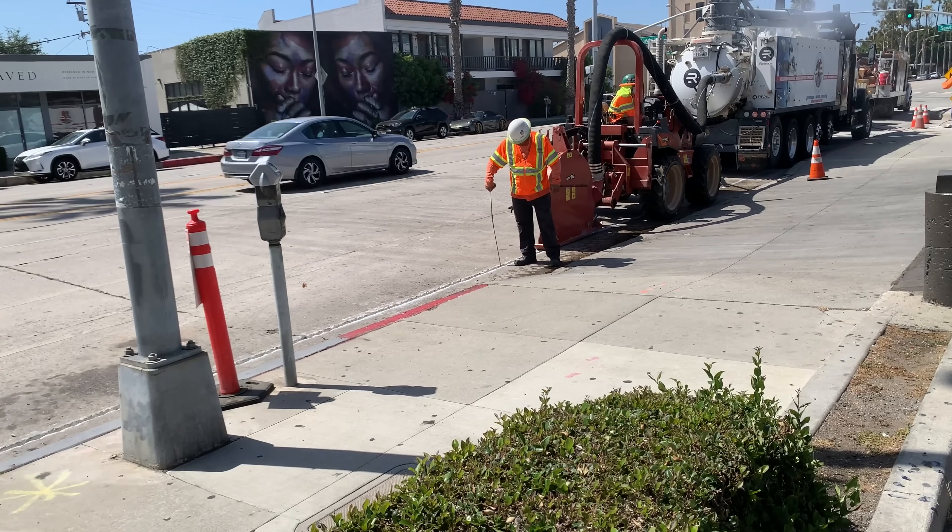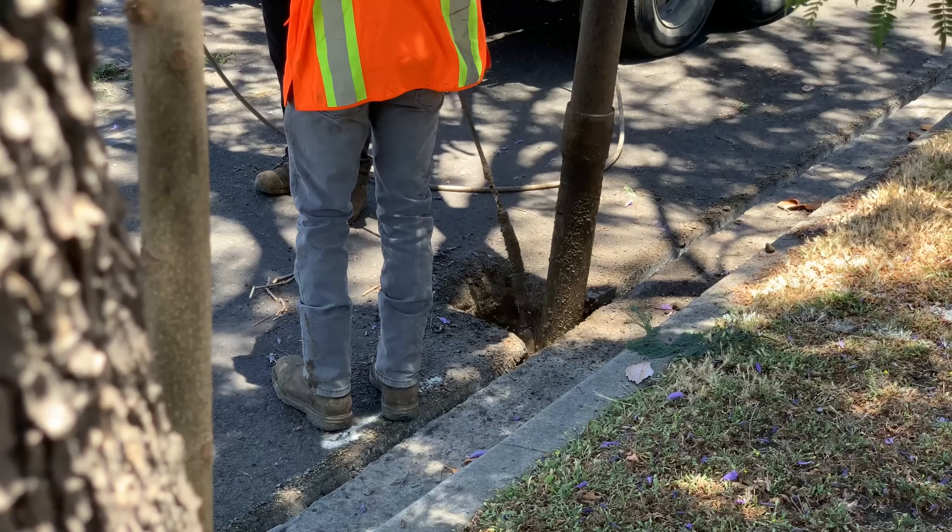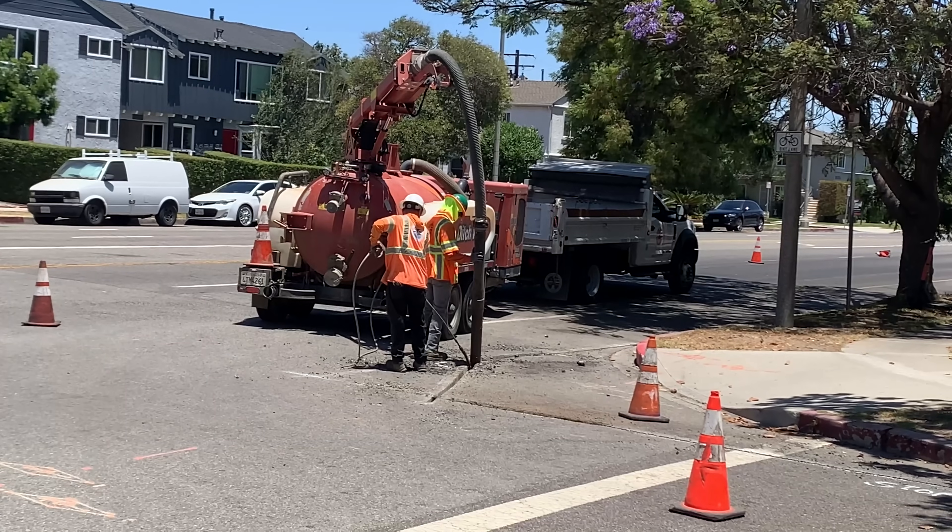After the trench is cut, they verify that it's eight inches deep. Then they pressure wash out all the remaining dirt and vacuum it all out with this big vacuum.